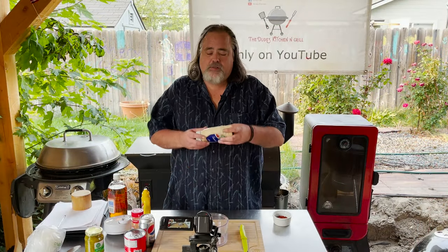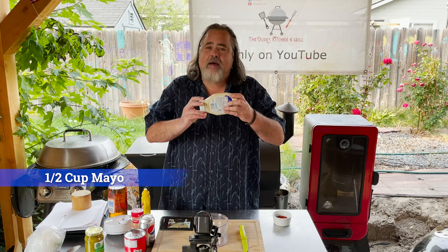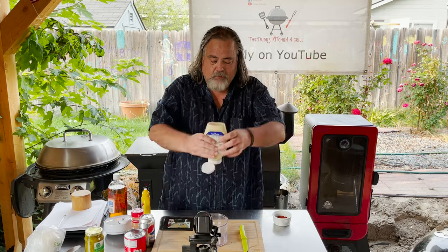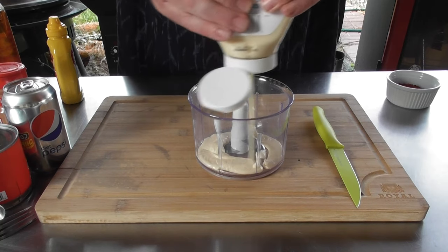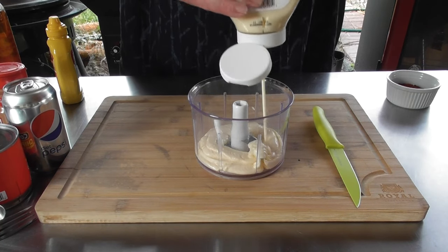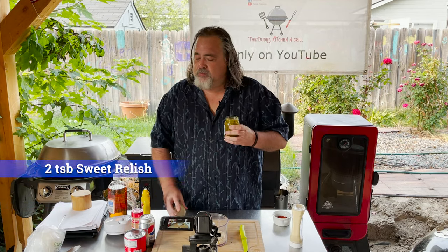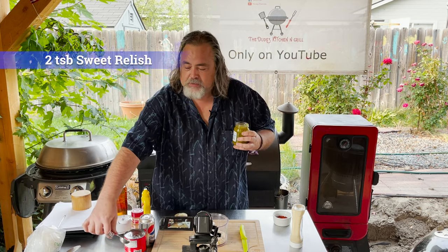Let's start with the secret sauce. To begin, we're going to start with about a half a cup of mayo. I'm just going to eyeball this and put it down here in this cool little container that my wife gave me. The next thing is about two tablespoons of sweet relish.